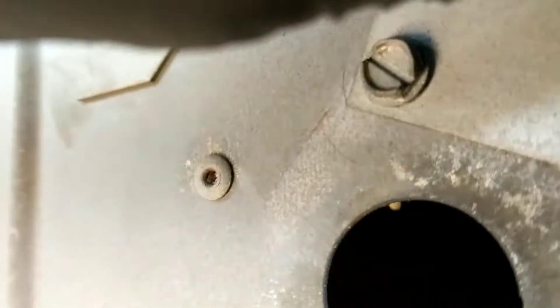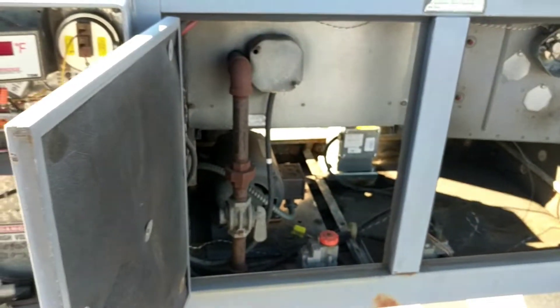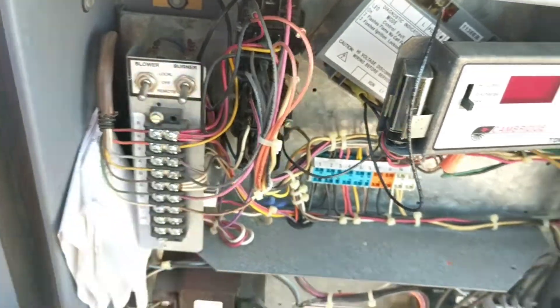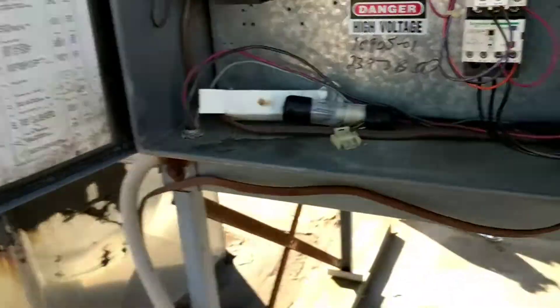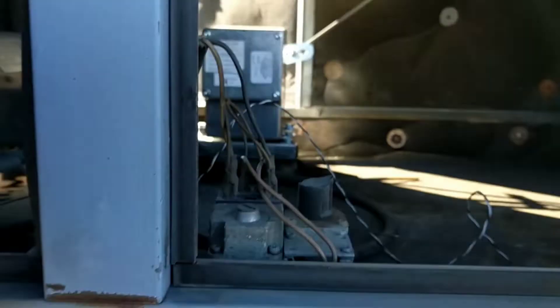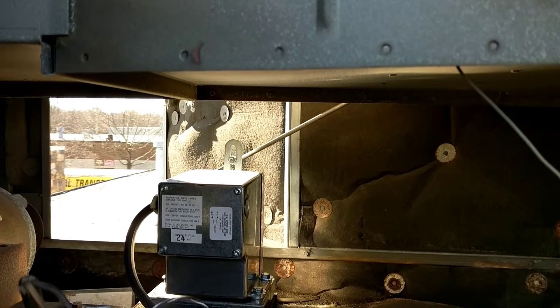We have ignition — we're cranking along. We'll flip these back to remote. We do have to turn the unit off because of the interlock on the door, and then we can turn it back on. Now it's on remote, working from the space downstairs, and everything fires back up again. We've got the motor coming on just about now.